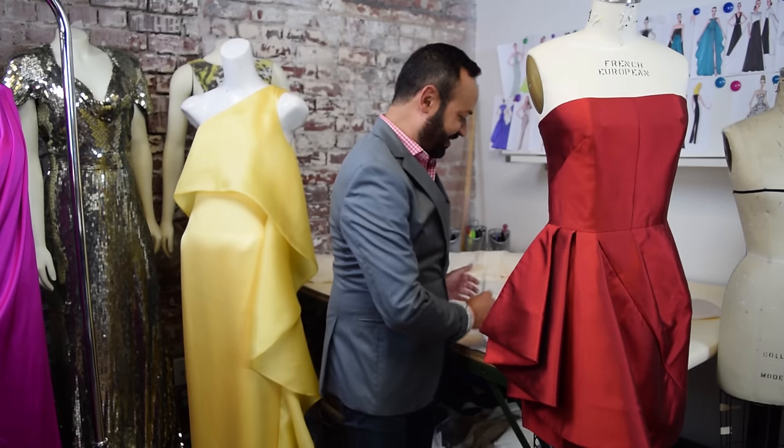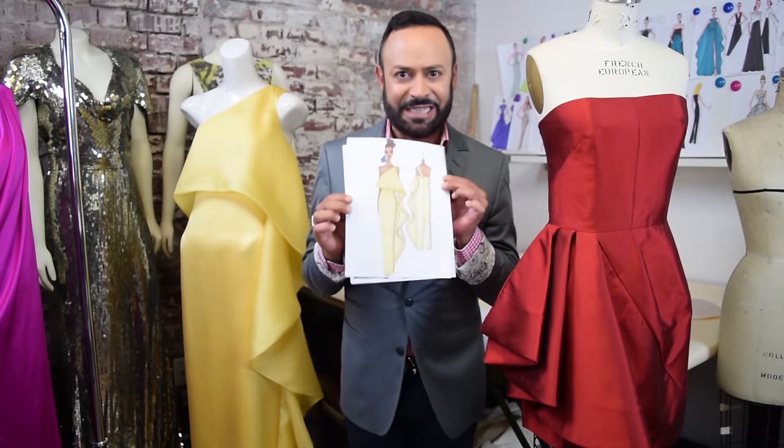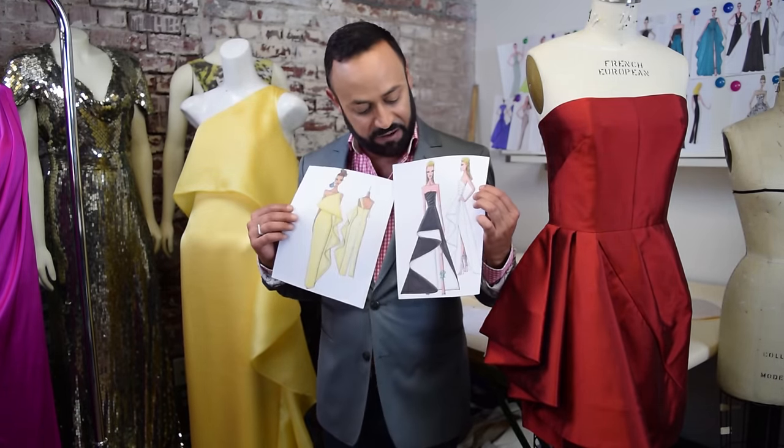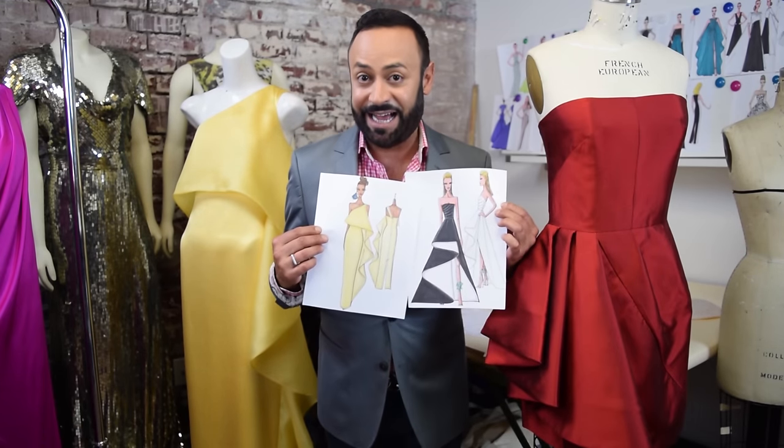And in fact I have some sketches to show you too. This is one of my sketches, and there's another version. I never met a cascade I did not like.